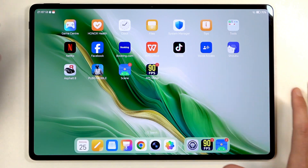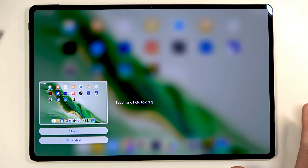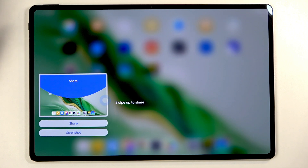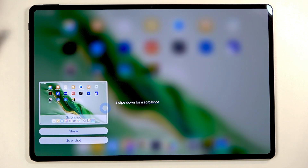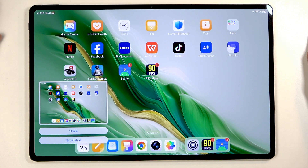For example, I'll be capturing the home screen right here, so I'm just going to press these two buttons. You get the pop-up, and you have share, screenshot, or scroll shot as options. If you swipe down, you can capture a long scrolling version if the content can be scrolled down on.